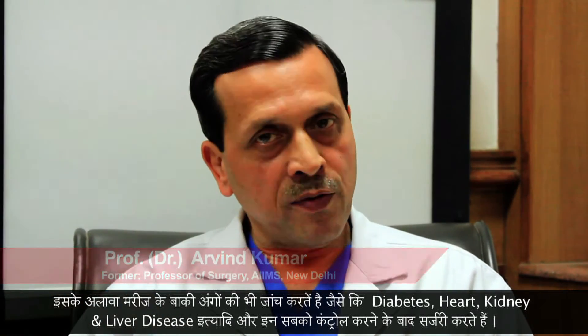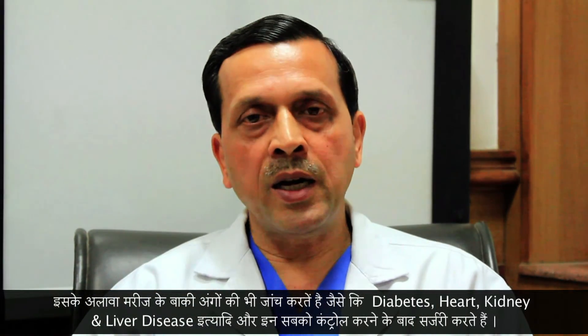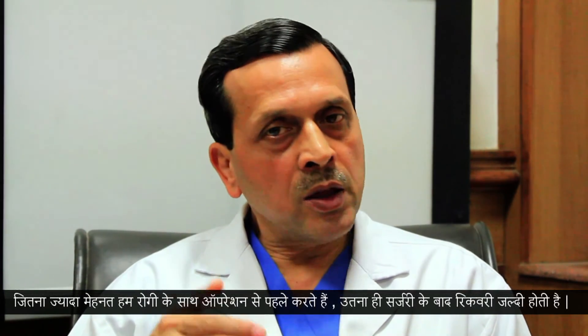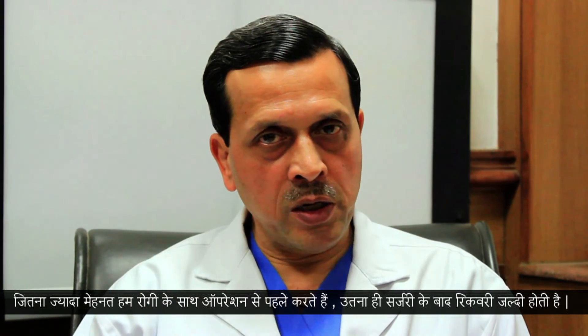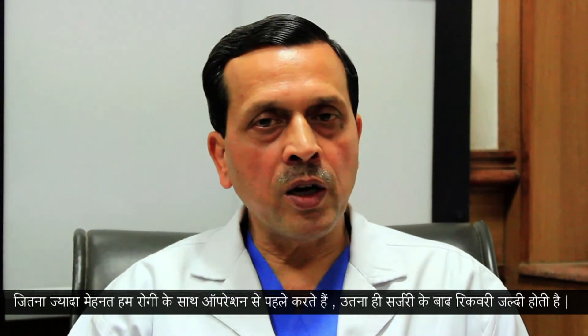We also check if the patient has any other illnesses like diabetes, kidney disease, liver disease, heart disease, or lung problems. All these need to be checked by the respective specialist, and if there is any abnormality, all these need to be corrected and brought to what we call the best correctable stage before you take the patient up for surgery. The harder you work on the patient as a team before surgery, the more smooth will be the post-operative outcome after surgery.